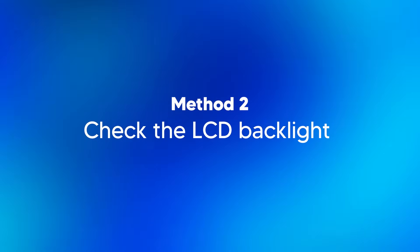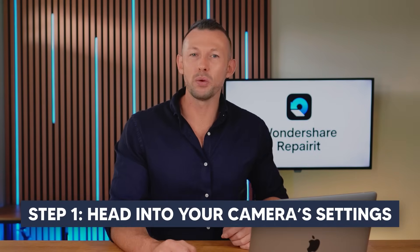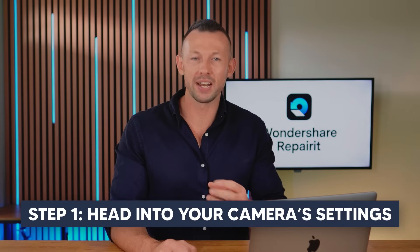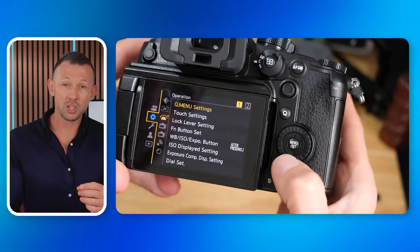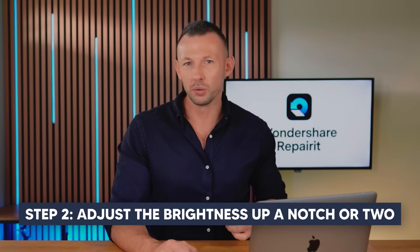Method two: check the LCD backlight. It's easy to overlook, but sometimes the display is simply too dark, making it seem like photos are black. Let's check that LCD backlight setting. Step one, head into your camera settings menu and find the display or brightness section. Make sure that the backlight is turned on and set to a visible level.